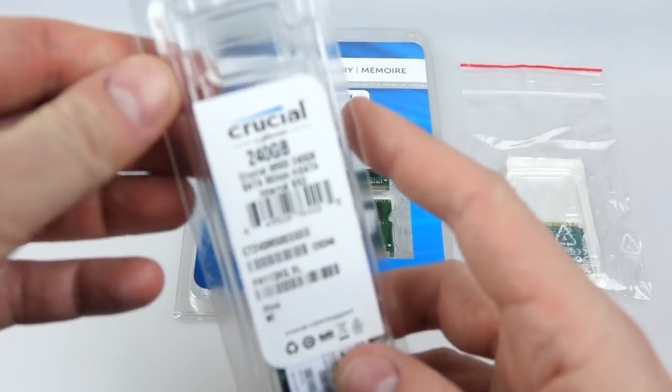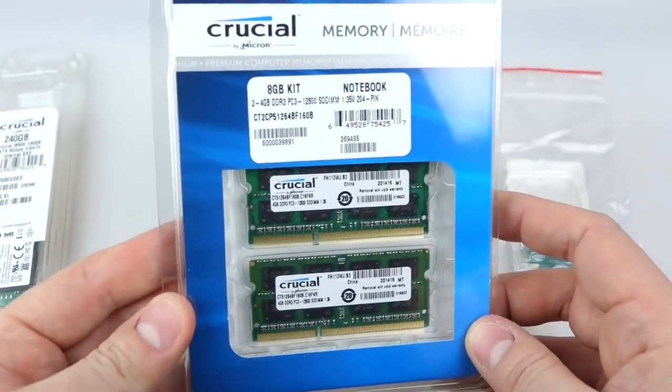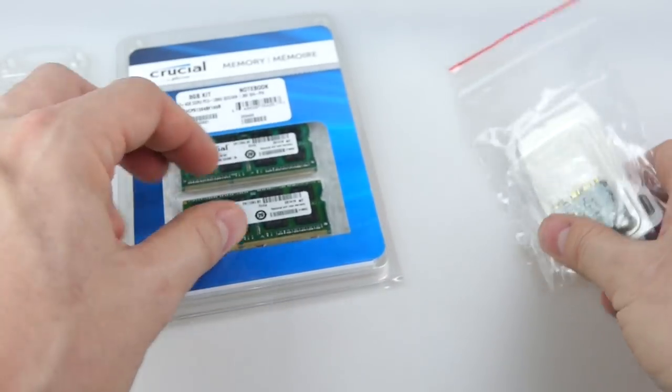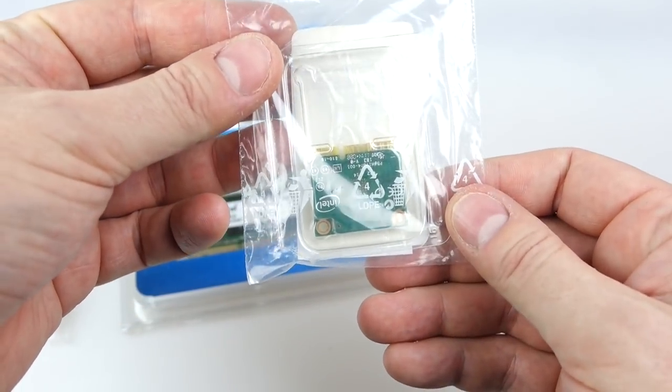Now these are the extra bits that I got — the 240 gig SSD, the 8 gigs worth of memory on two 4 gig sticks, and a little wi-fi/Bluetooth adapter. These are the three things I'll need to put inside it so we can get it up and running.